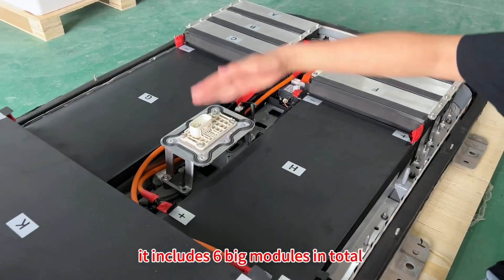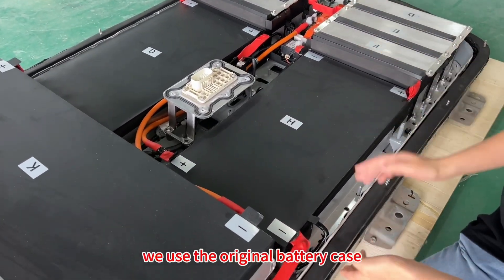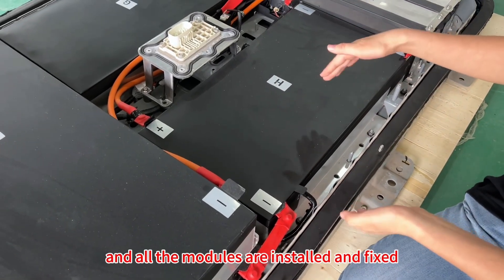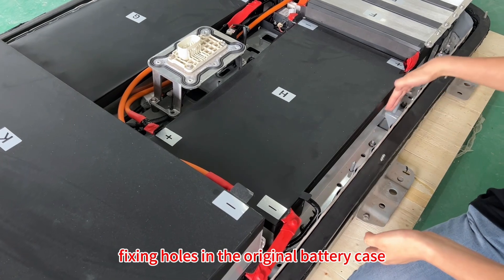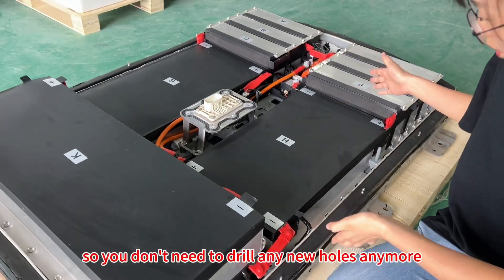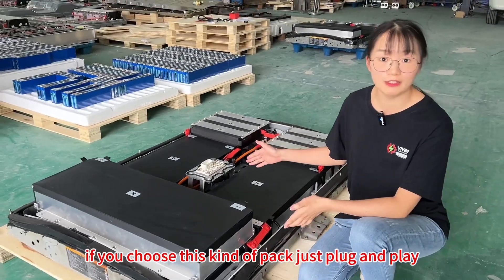It includes 6 big modules in total. As you can see, we used the original battery case and all the modules are installed and fixed using the original fixing holes in the original battery case. So you don't need to drill any new holes. If you choose this kind of pack, it's just plug and play.